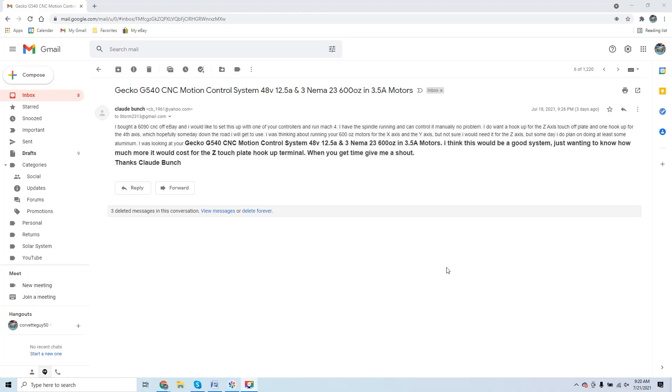Hey guys, it's Vince. Today we're discussing a topic I've covered numerous times with many clients: performing a Chinese 6040 CNC retrofit. Whether you're running a 6040 (600mm x 400mm), 3020, 3040, 6090, or other Chinese variants, the naming just specifies the size constraint of the system. These retrofits are essentially all the same.